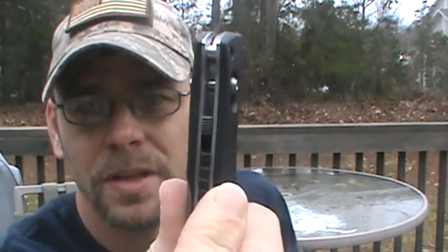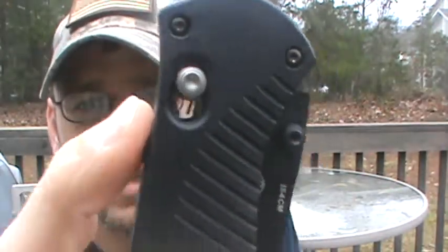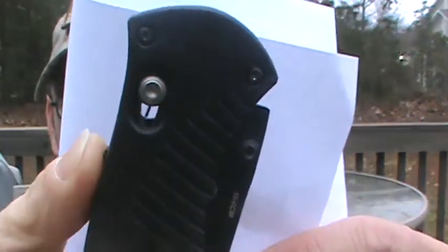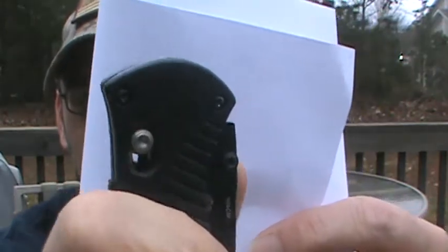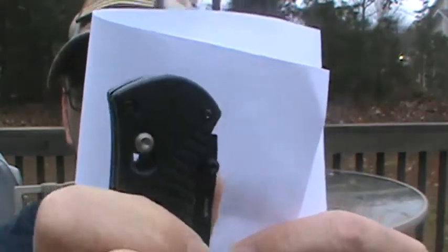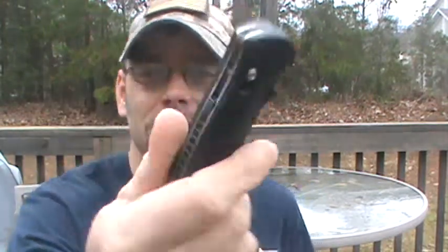Another thing it does have is this little switch right there — that's a safety. As you can see, this little piece in there will move. This way, you can't open it, so it will not accidentally deploy in your pocket. Although I never put the safety on and I've never had this thing go off in my pocket. If you're concerned about that, don't be. The safety is probably just going to slow you down at a time when you really need it, but at least it's there if you like it.